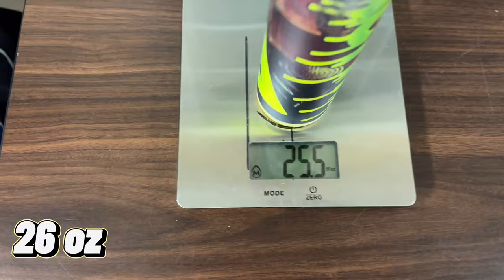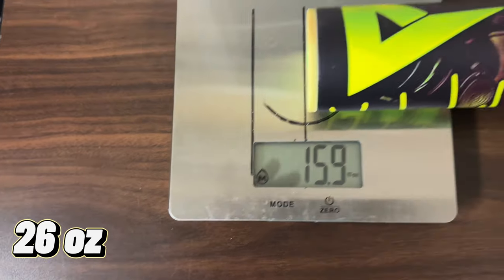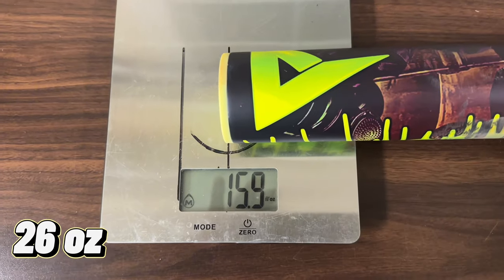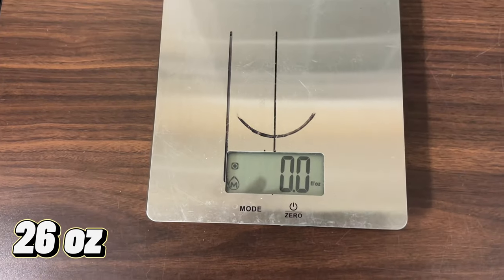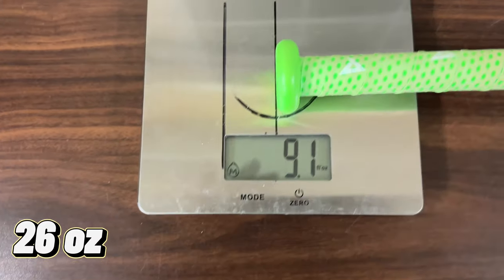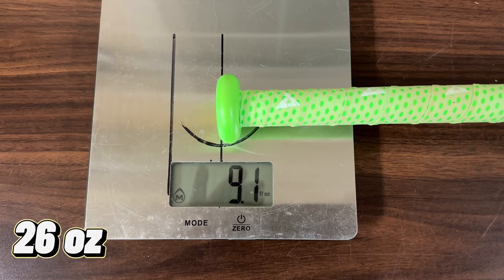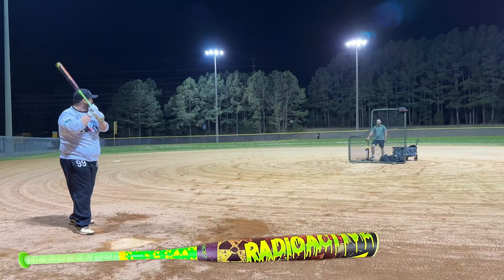25.4 overall. Let's get that end load on here — 15.9 on the end. Hand weight nine even, and this is a 26-ounce bat, guys, with the factory grip still on.